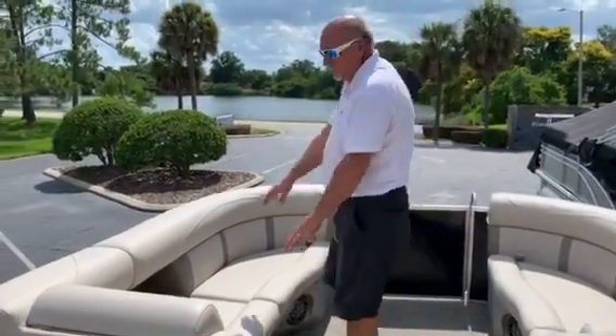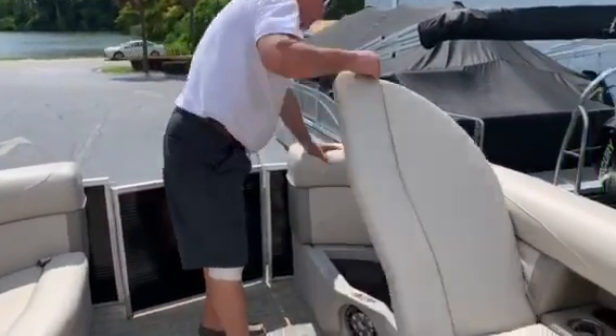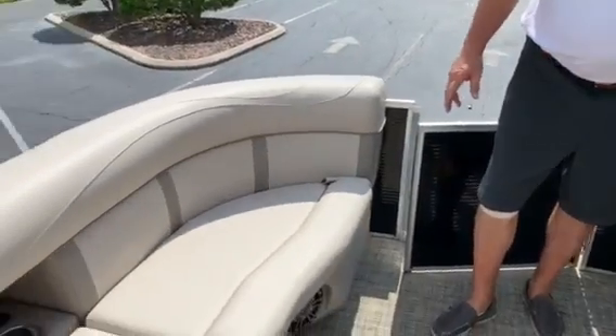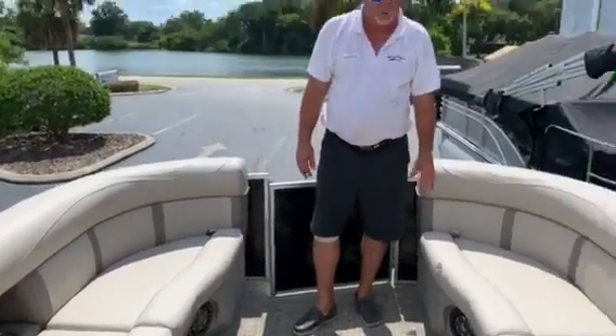As you move forward to the front of the boat, cup holders everywhere up here also. Storage under all these seats as well, so you have plenty of storage in this boat. This is a 23 foot cruiser. My name is Dale Hancock — come see us at MarineMax Orlando.